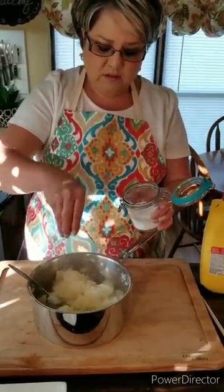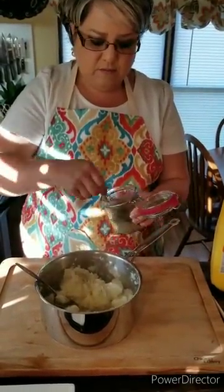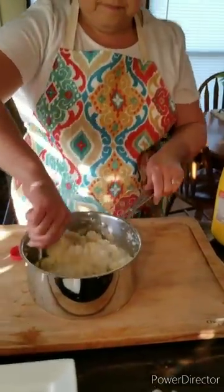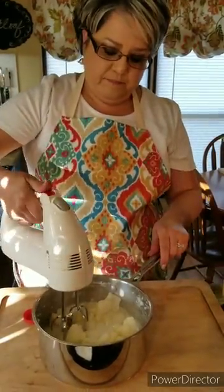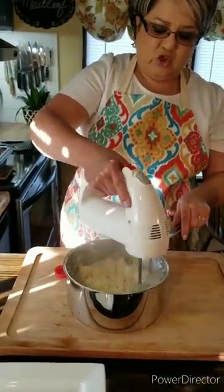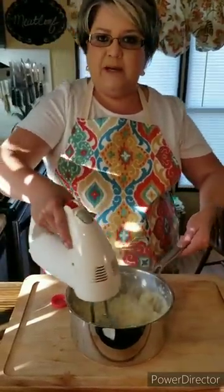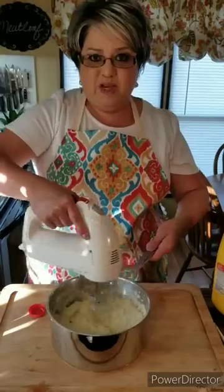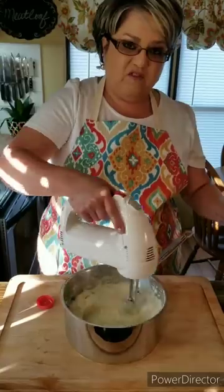I'm adding some salt and pepper — add as much as you want — then some milk. I'm going to whip them up. They are so good when you whip them. I like enough milk so that they are very very creamy.